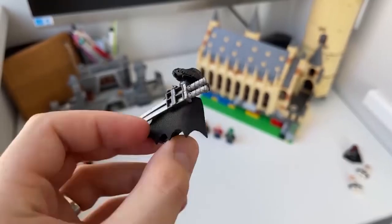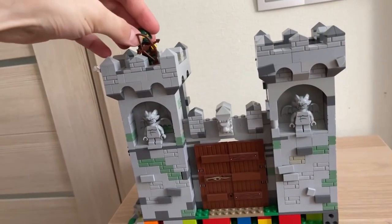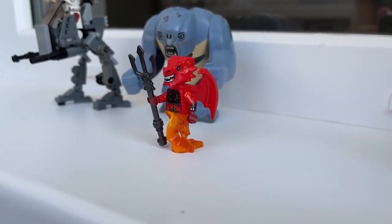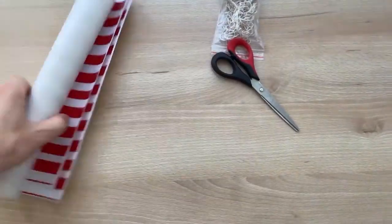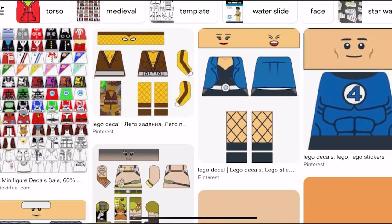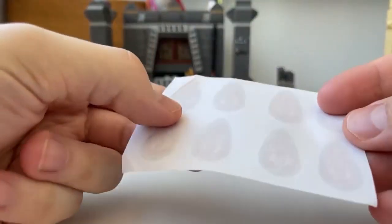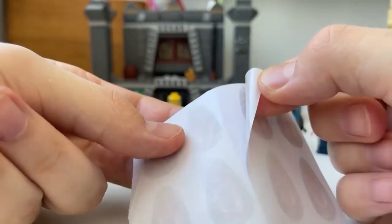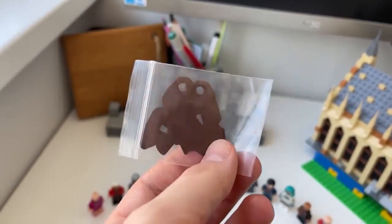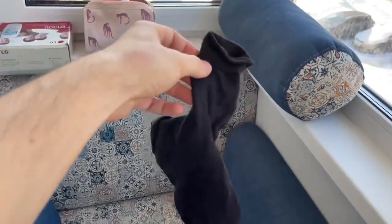Homemade Lego Minifigures. Very often it happens that the desired minifig is only in inexpensive sets, or we need more minifigures for a homemade build. And sometimes your favorite character doesn't even exist in the Lego world. Go on the internet and search for decals for Lego. Choose any you like and print it. The hardest part is getting the correct dimensions — it is better to print directly on self-adhesive paper, but you can use ordinary glue. To detail the character, you can cut a homemade cloak from any unnecessary fabric — even old socks will come in handy, just wash them first.